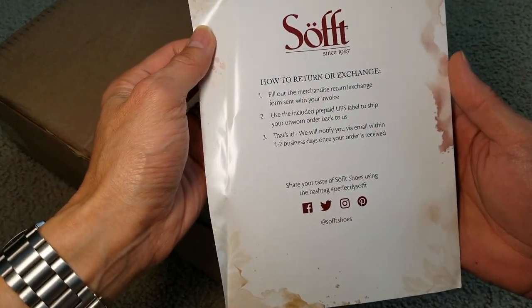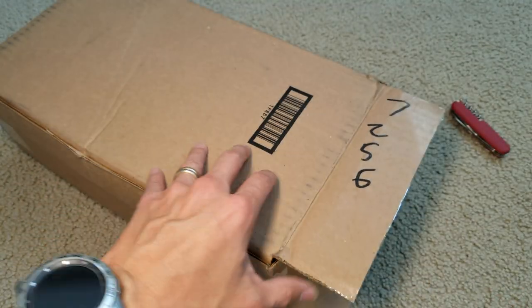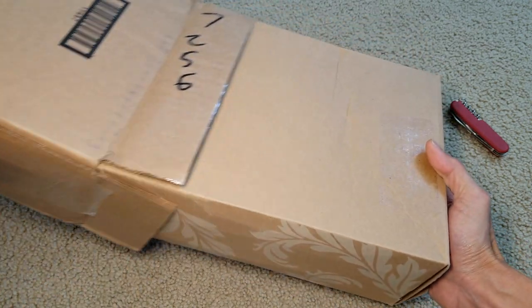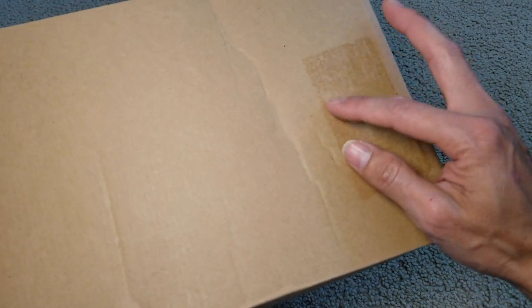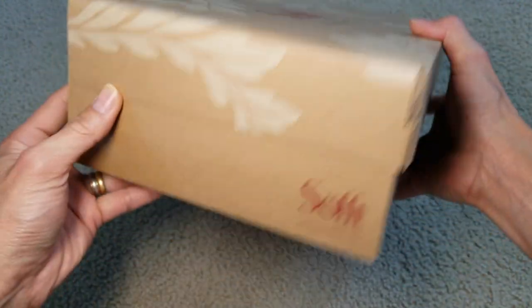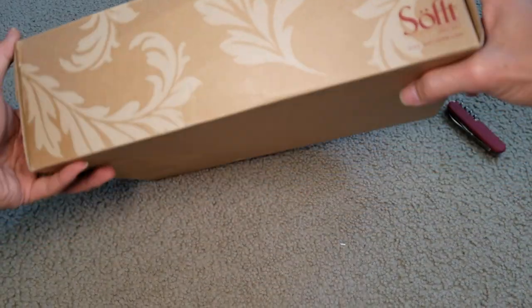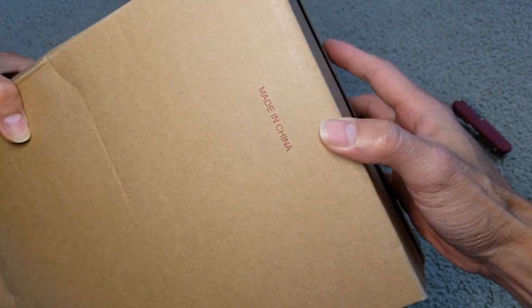There's a how-to-return or exchange label here. I'm not sure if this is a used one or what — it looks like a sticker that was removed. And it is made in China.